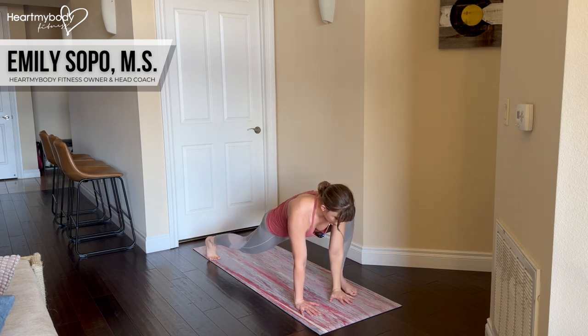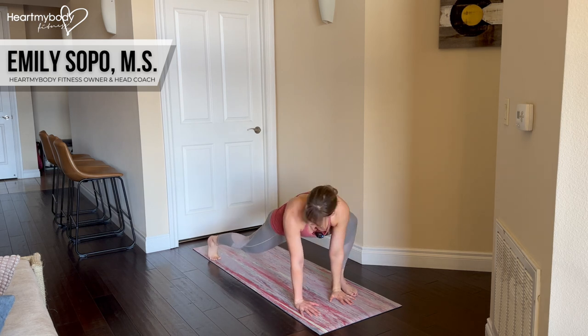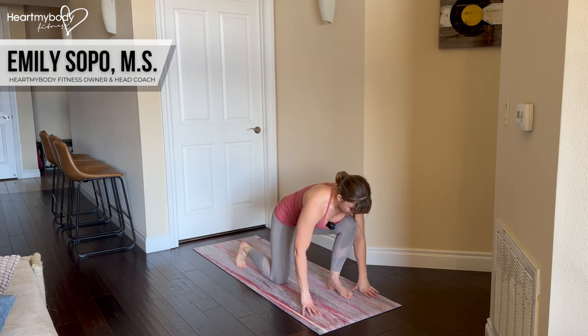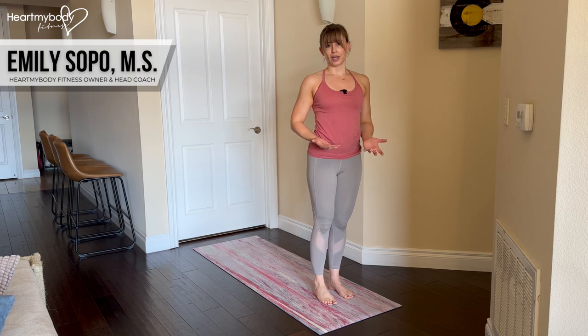Now, potentially a really challenging part could be getting from here back up to standing. So again, we're gonna shift our body weight forward over our back toe. You can even kind of walk your foot in a little bit if needed, and you can also walk your other hand out if this is a more comfortable position for you to stand up from.